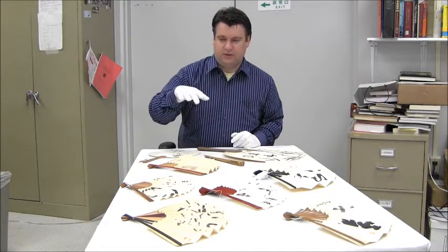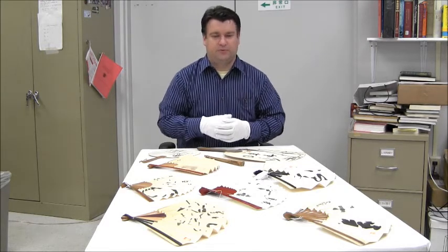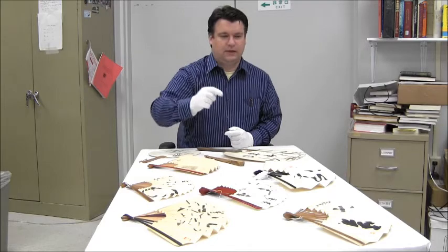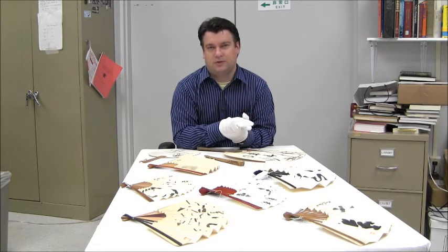Now in themselves they actually have different bamboo constructions. For example, the red one is used by Zen priests and it's a symbol of authority. They can also be simple bamboo stripes, they can also be lacquered, multicolored, and so on.